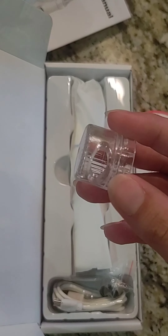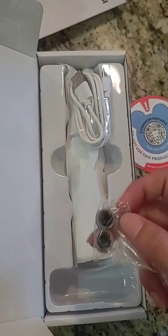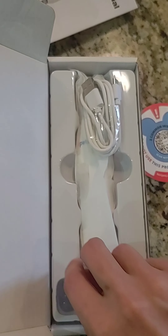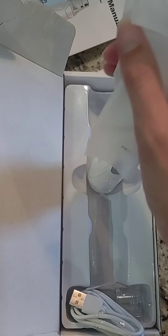It comes with these nail covers — each one is a different size so you can make sure that you have the right size for your pet's nails. Two replacement grinders, the charger, and here is our device.